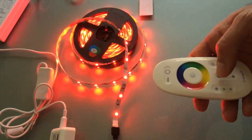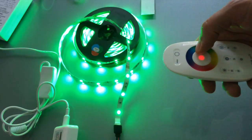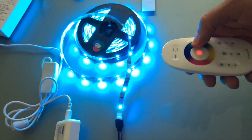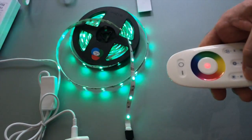Once you're done with the patterns, the easiest way to get out of it is to just touch the ring and it'll bring you back to just a single color state. You can adjust the brightness there as well.